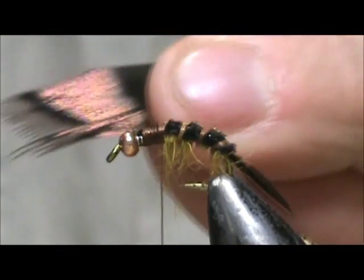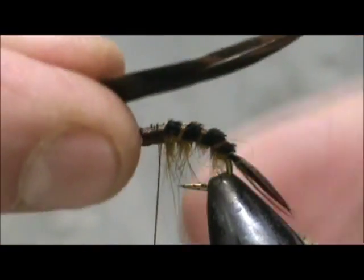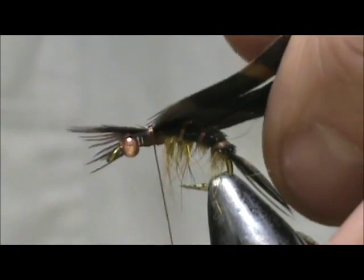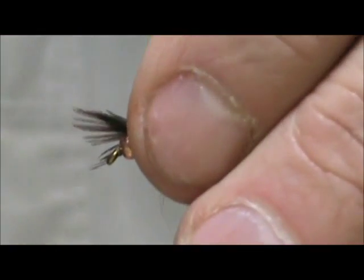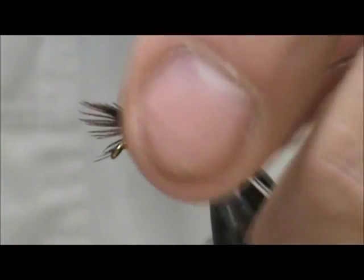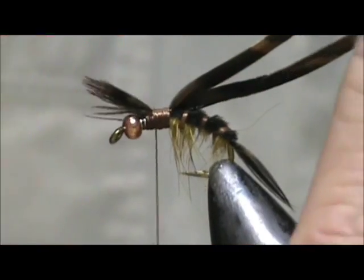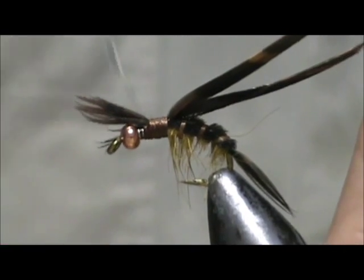Now for the wing case I'm going to take that turkey flat with all that iridescence on it. We're going to tie that in with the iridescent side down. Leave the tips sticking out forward and we will use them for legs.